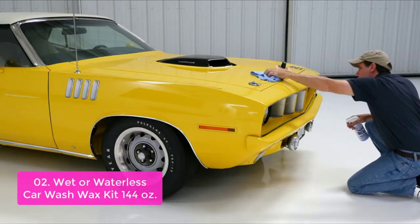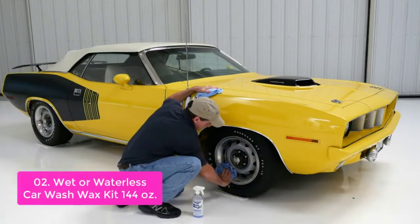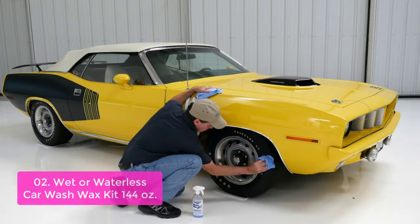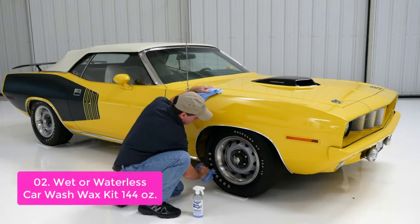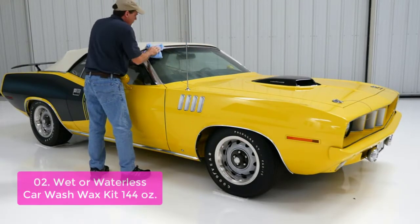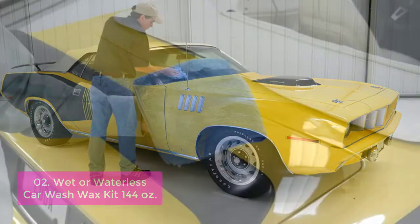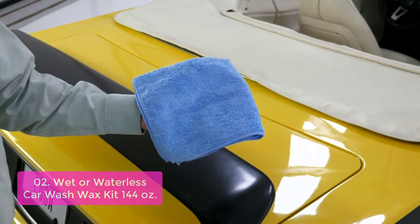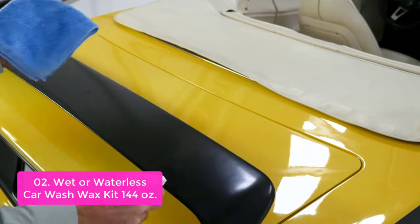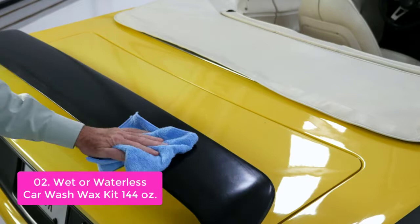List number 2: Wet or Waterless Car Wash Wax Kit. This aircraft-quality product is made with superior quality materials that enable a safe and environmentally friendly product. The waxes are formulated to be biodegradable, non-hazardous, and safe for the environment. With an alcohol-free formula, the waxes are completely safe for use on vehicles and all hard surfaces inside and out of the vehicle. The special formula safeguards your car from unwanted stains and hardens the dirt to ensure lasting protection.